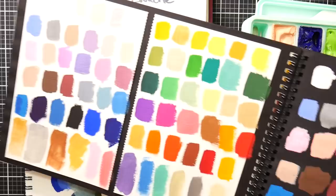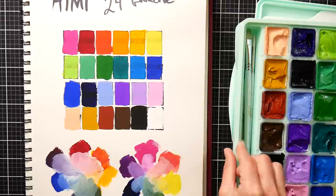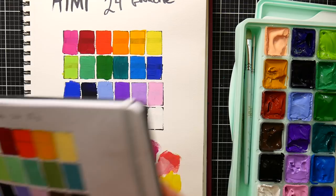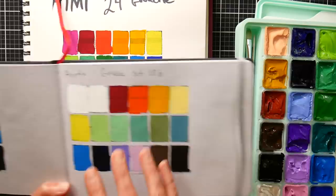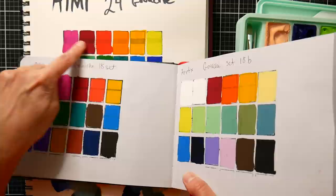This one right here is the Arteza set of 60 gouache, done on black sketch paper and on white sketch paper — you obviously get more colors, and these are tubes versus pots, so you could refill with those tubes. I think the quality is pretty much the same; it just depends on what range of colors you want. I also swatched the Artix one, which had pigment information and more fashion colors and soft muted hues, so you'd probably want that in conjunction with something else. And this is the Hemi 18 set, so we can compare the 18 set with the 24 set — I think probably all the colors in the 18 set are in this set.